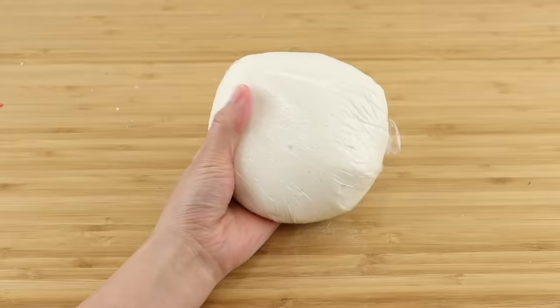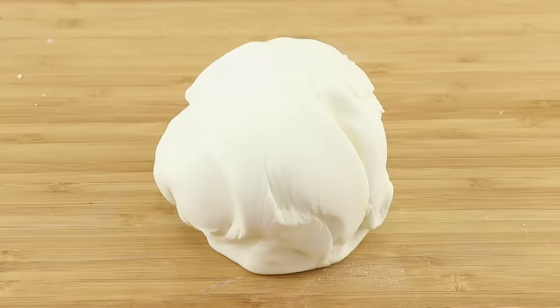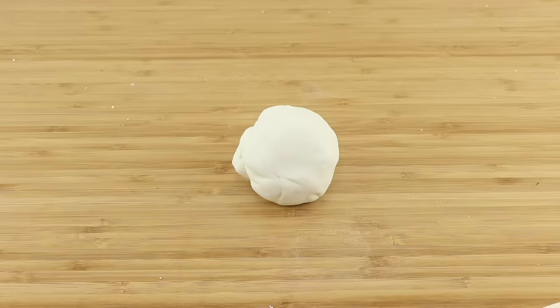Now moving on to slime clay — this one feels like a very very thick butter slime. The surface is smooth and elastic, which makes it unsuitable for texturing. It's also quite rubbery and hard to mix paint inside.